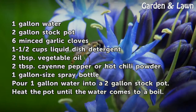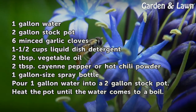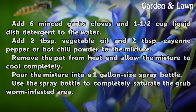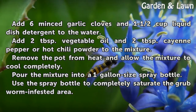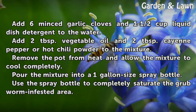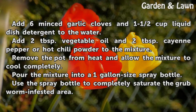Pour one gallon of water into a two-gallon stock pot and heat the pot until the water comes to a boil. Add six minced garlic cloves and one and a half cups liquid dish detergent to the water. Then add two tablespoons vegetable oil and two tablespoons cayenne pepper or hot chili powder to the mixture.